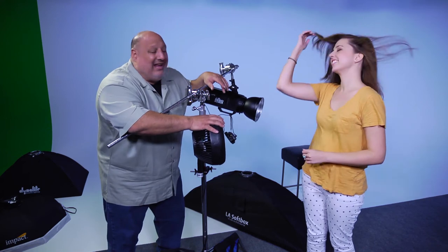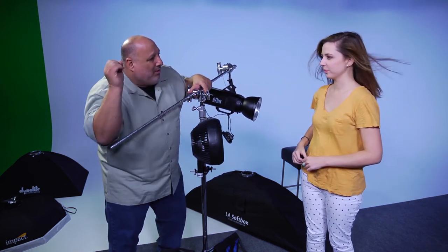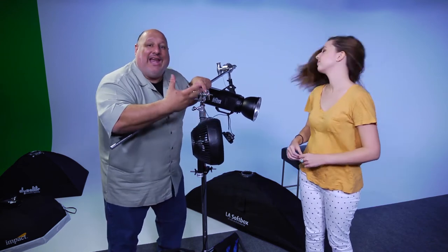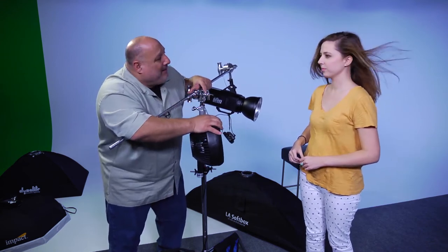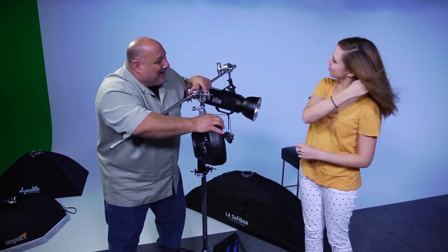Now when I'm ready to take a shot, I'll tell her to open her eyes. Get ready — open. Boom, boom, boom. Close your eyes, move around. So we're pretending we're doing a shoot. Open — bip, bip, bip, keep moving. And relax.